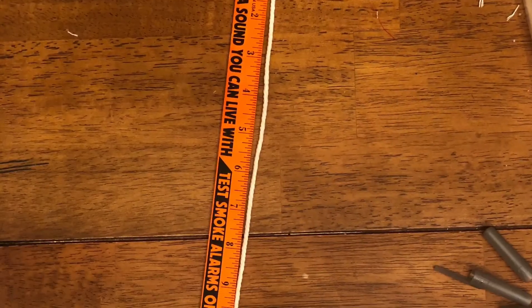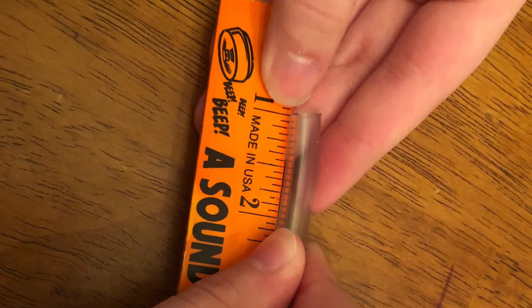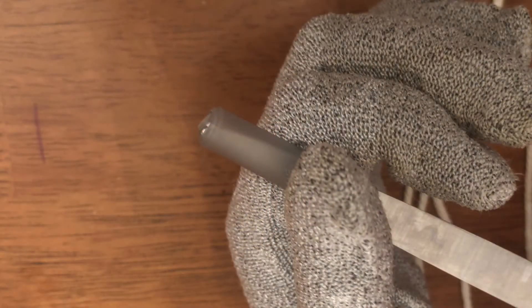First, cut 18 inches of twine and 1 inch of clear tubing. Then, take the pen cap and poke a hole in it with scissors.